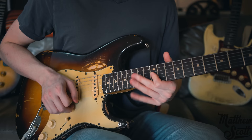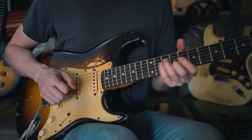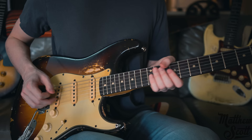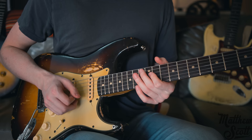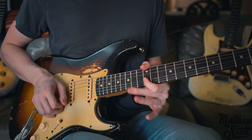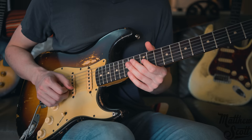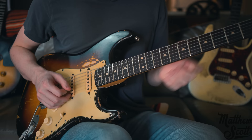People ask me how I do such an intense vibrato with one finger while keeping my thumb wrapped around. If you watch, it's best not to have a death grip on the neck all the time. If I held my thumb rigidly, you don't have the same range of motion. My whole hand kind of comes off and I'm just using all my energy as efficiently as I can to give that note some juice.